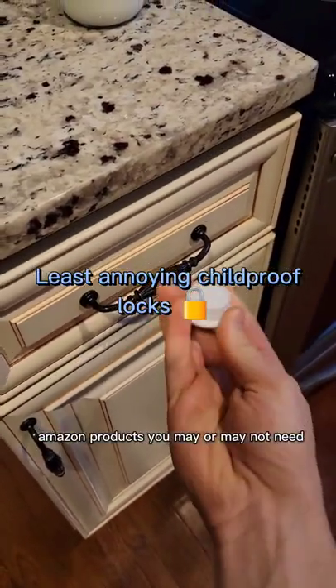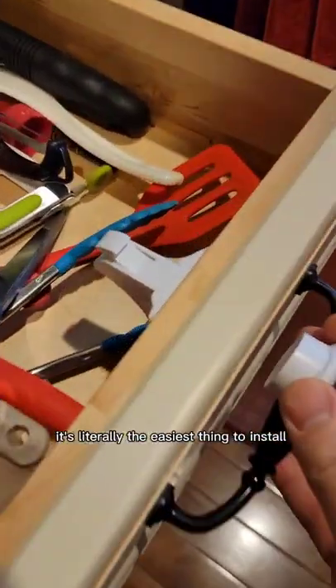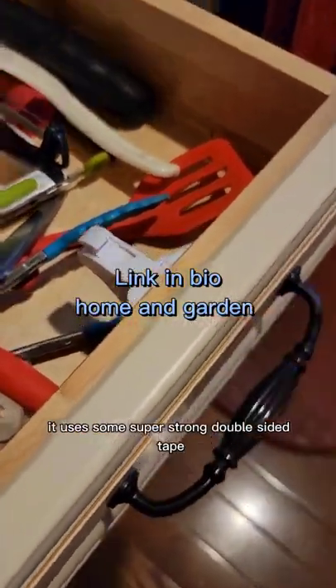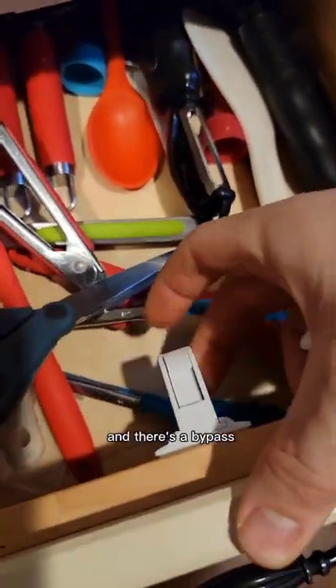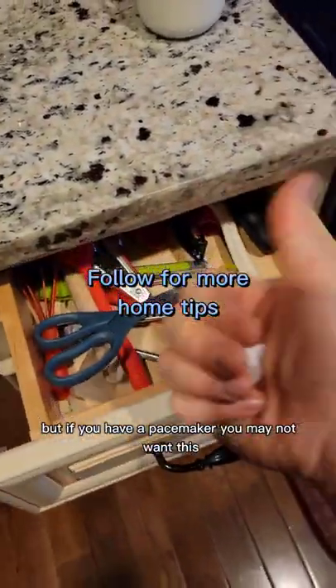Amazon products you may or may not need. I found these magnetic child-proof locks that are great for your kitchen cabinet. It's literally the easiest thing to install. It uses some super strong double-sided tape and there's a bypass that you can use when the kids are not around, but if you have a pacemaker you may not want this.